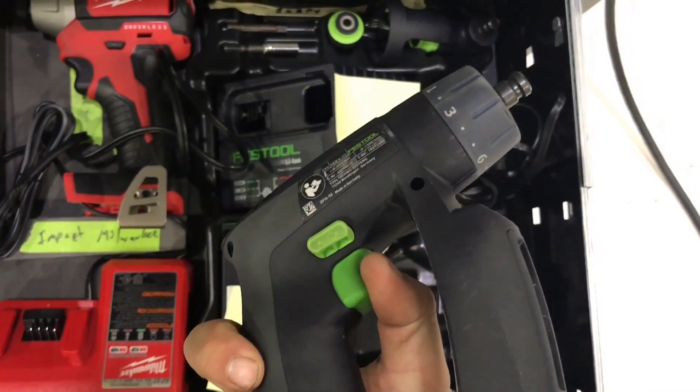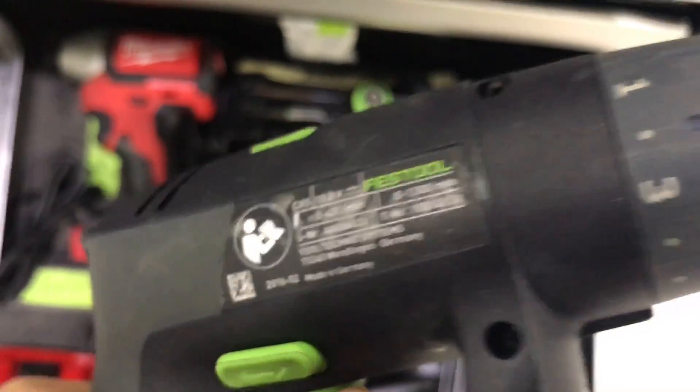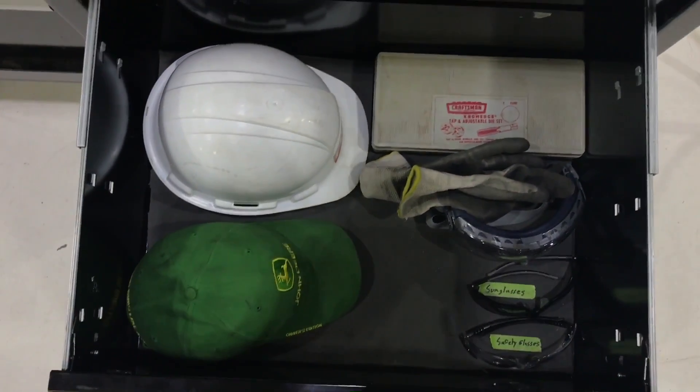There's absolutely no buyer's remorse really with any of these tools that I've purchased recently. But this Festool drill — none whatsoever. I should have bought one of these years ago. I'm really happy with their build quality too; they definitely know how to make a power tool.